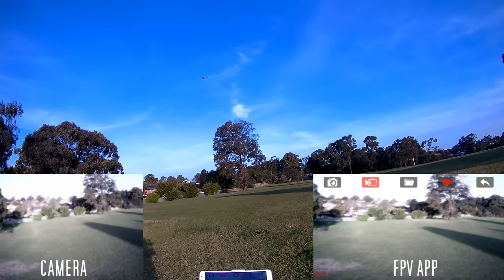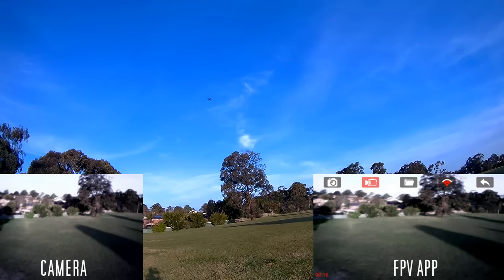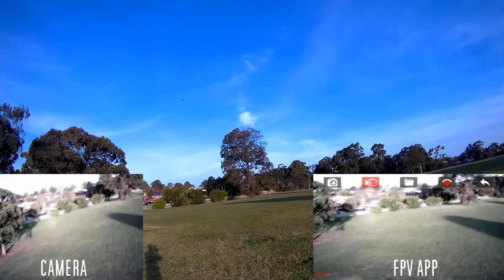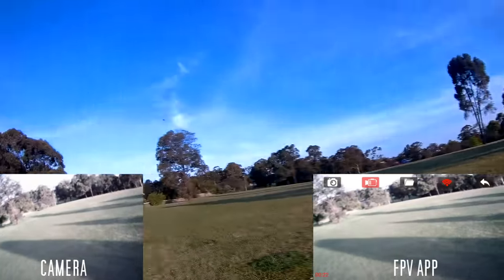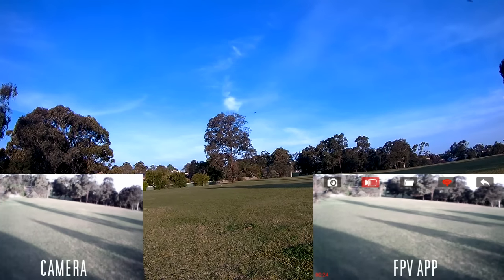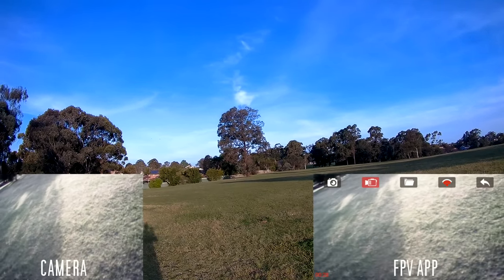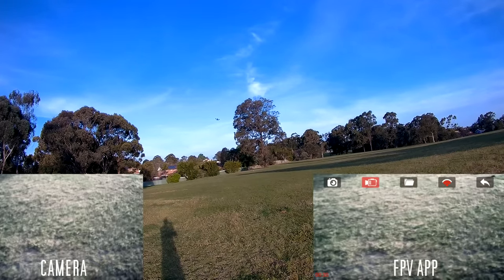It does do flips — I'll do a demonstration. You just click this button here. I'm not a big fan of flips so that's probably all you'll see from me, but it does fly quite nicely. I'll put it in the expert mode, or the quicker mode.